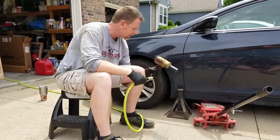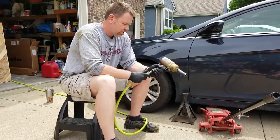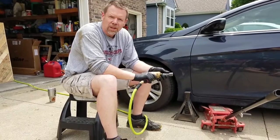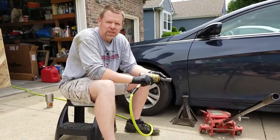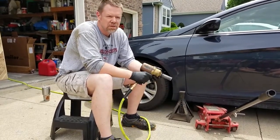We got an impact wrench — it's my son Drew's. It's got like five million foot-pounds of torque. That'll be fun because a lot of people will say there's no such thing.